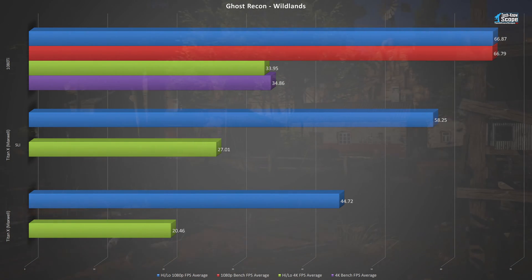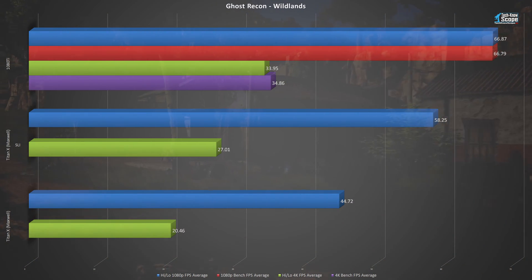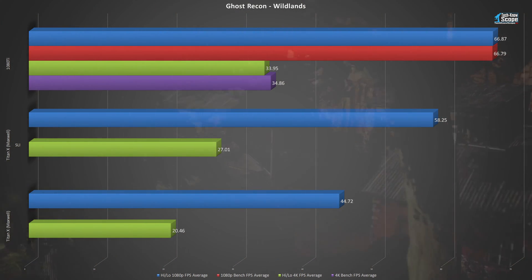At 4K, the numbers are almost depressing — coming in at 20.46 FPS in single card config and just 27.01 FPS in SLI. The 1080 Ti, however, is a different story. Even so, the mighty 1080 Ti is not enough to reach anywhere near the 60 FPS mark in this game at ultra. I'm not sure if that's because the game is so new, or if it's just that demanding.